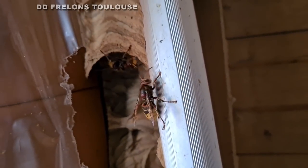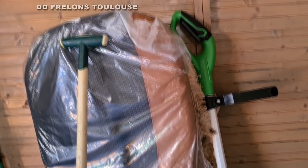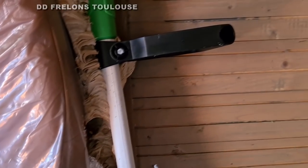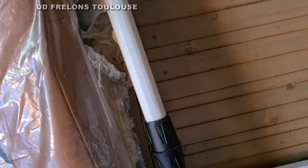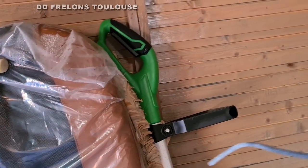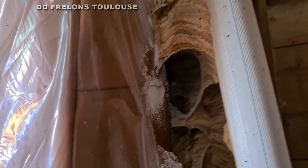Des frelons arrivent, donc ils se posent sur moi, ils m'attaquent un peu. Ça travaille, ça travaille. Donc on va mettre la poudre à l'intérieur et après on va regarder comment ça se passe. Alors désolé, j'ai pas de perche, j'ai rien du tout, je fais ça à l'arrache.